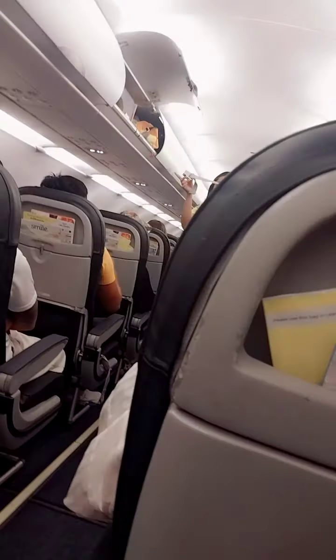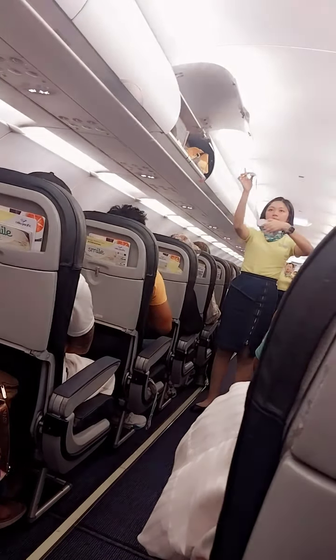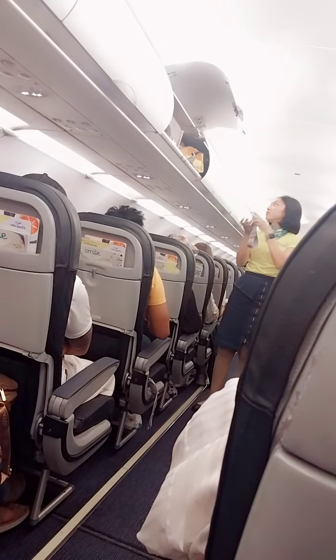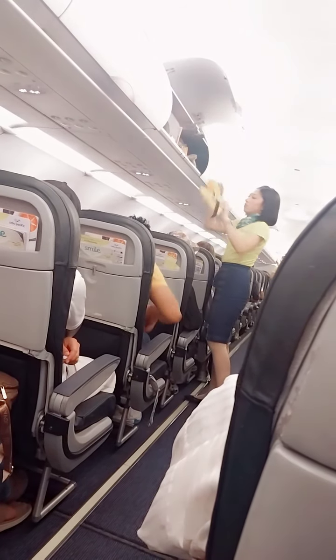Each seat is provided with a seat belt. To fasten, push ends together. Tighten the seat belt by pulling the loose end. To unfasten, lift up the buckle and pull the free end to release.